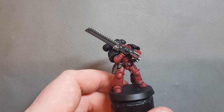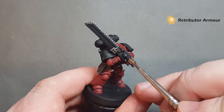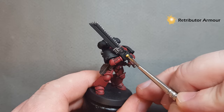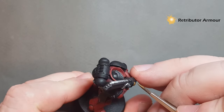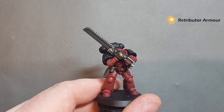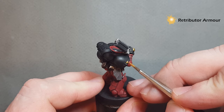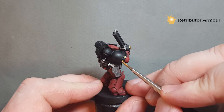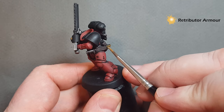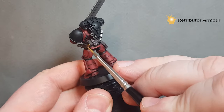For the gold, we'll base it with Retributor Armor. You don't want too much on your brush — we are going straight over a black undercoat so we may need two coats. The key is not to throw it on too thick so that we lose the detail. Don't worry if you go onto the black underneath, because before we highlight the black we'll just go in and tidy it all up. On this particular model I've got a little bit on the shoulder blade. I'll go back and do the second coat off camera, and there's the scabbard for the combat knife as well.